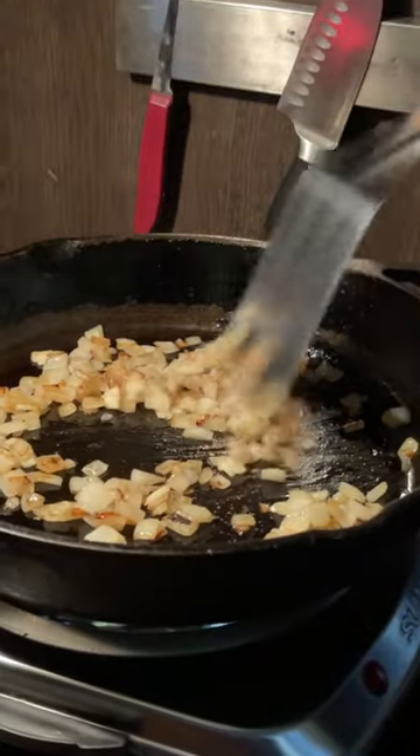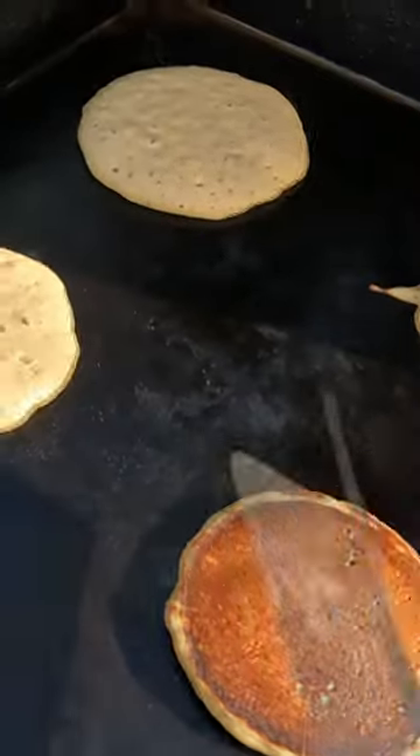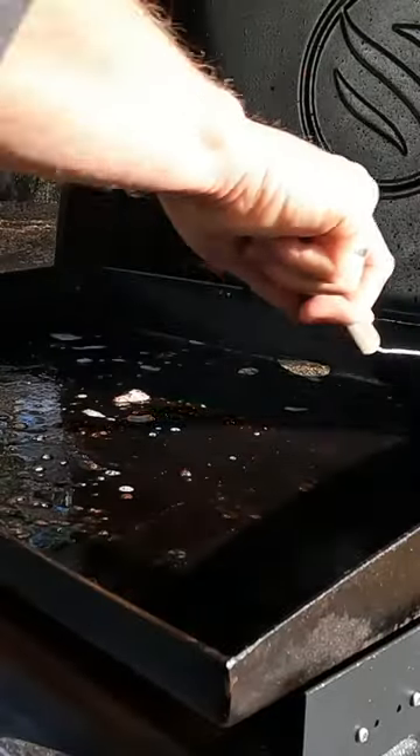We use it while we're cooking inside, we use it outside on the Blackstone, and we even use it as a scraper for the Blackstone griddle. It's definitely a spatula that's going to last.